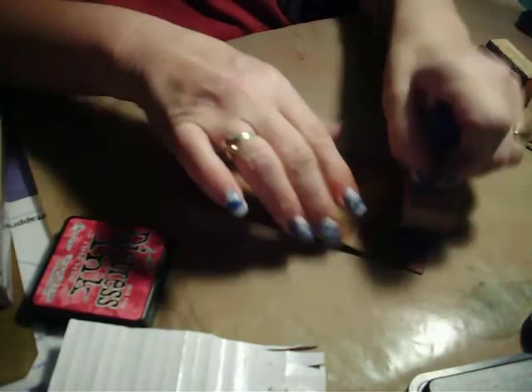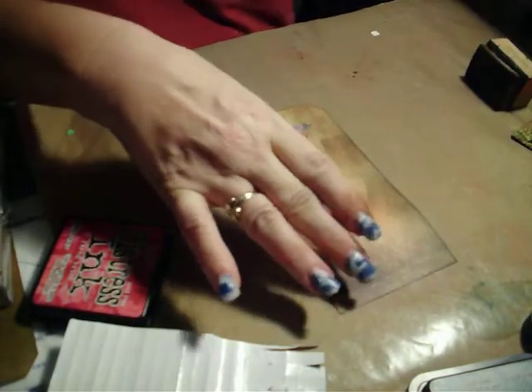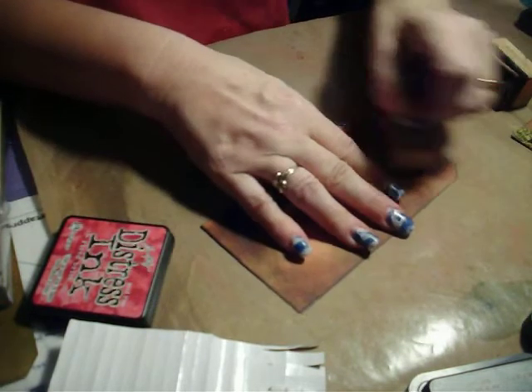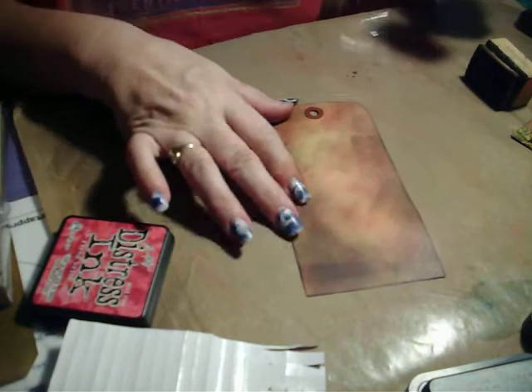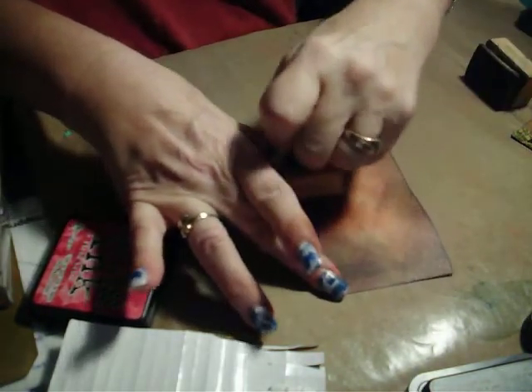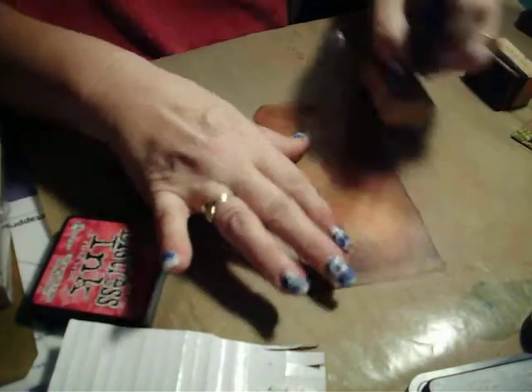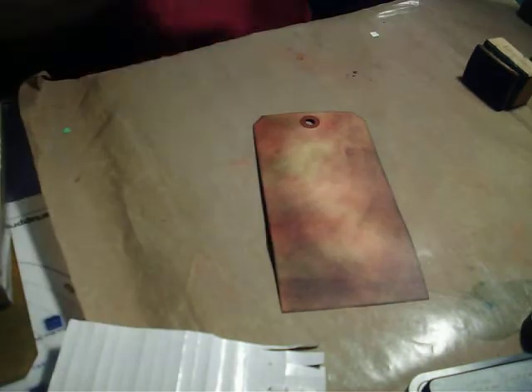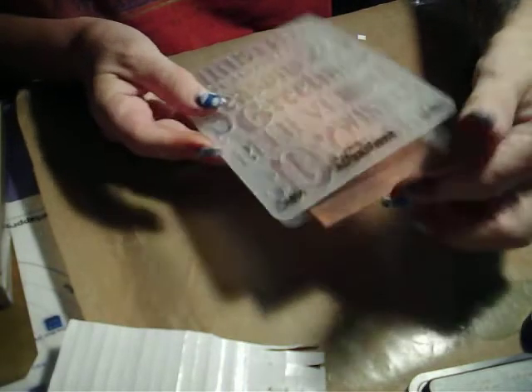That kind of makes it come to life, doesn't it? The Fired Brick especially is a pretty intense color, but because I put that brown toner on first, we've got quite a toned palette. But we still have a warm palette because our Fired Brick is warm. Let's go and emboss our tag with the same embossing folder.